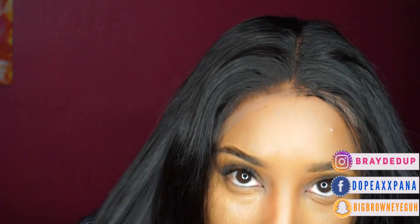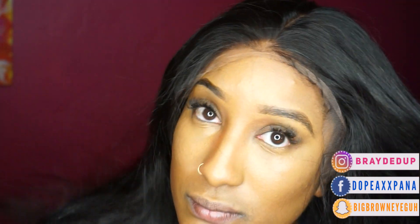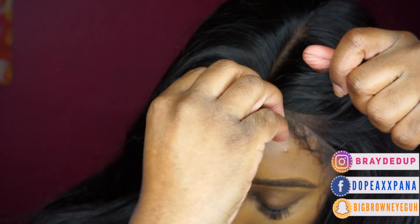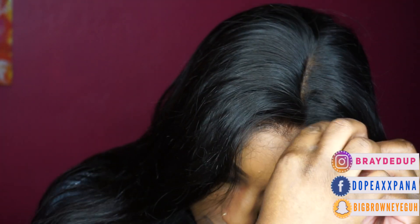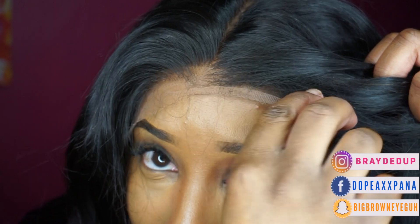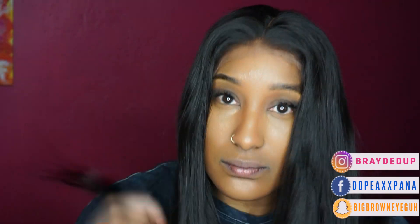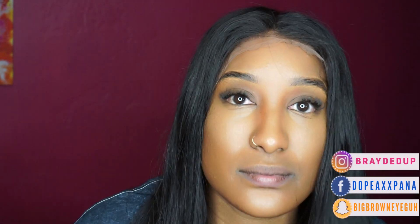They're also working on different units with different densities in the front so that if someone wants it not as full, that option is coming. Just notice how beautifully this is blending. I don't have anything under this unit but my braids, and this unit is made to match with all skin tones, so you too may not have to wear a wig cap for this. Look at that — it looks so bomb, I love it.